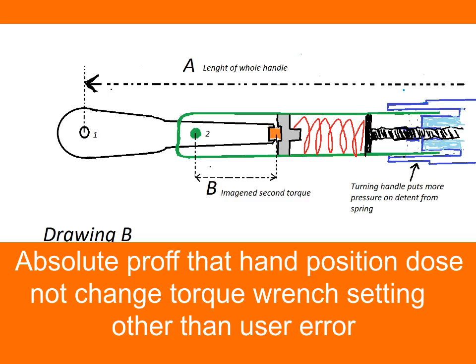So you genuinely believe the way you place your hand on your torque wrench affects how much torque once you've set it — you say the hand position affects how much torque goes to your nut. Well I'm going to prove to you that it doesn't. Other than operator error, the hand position you put on this torque wrench makes no difference whatsoever.